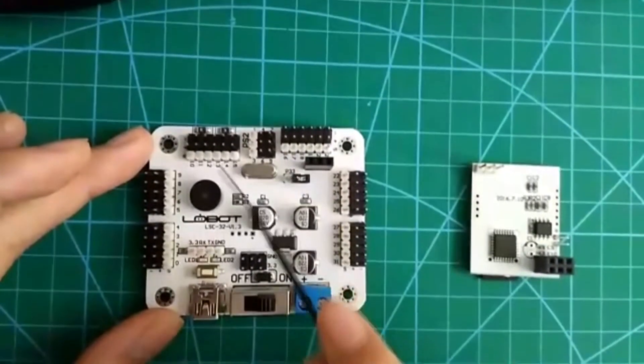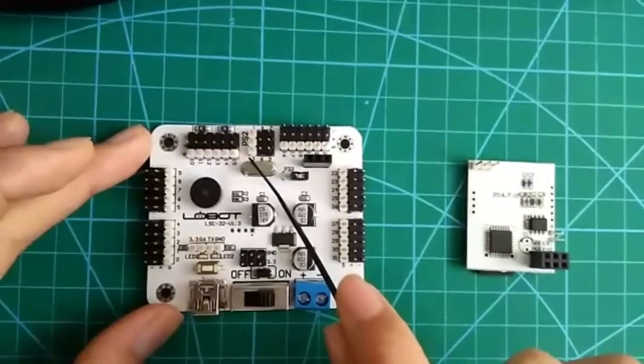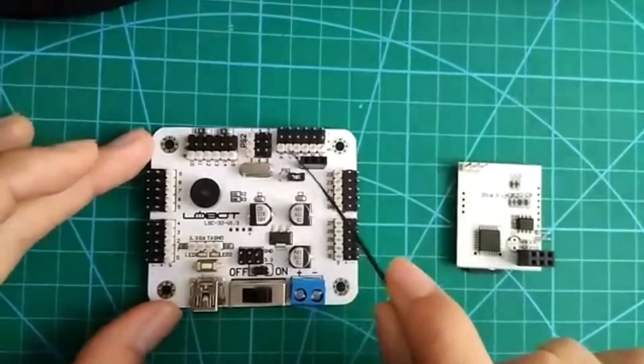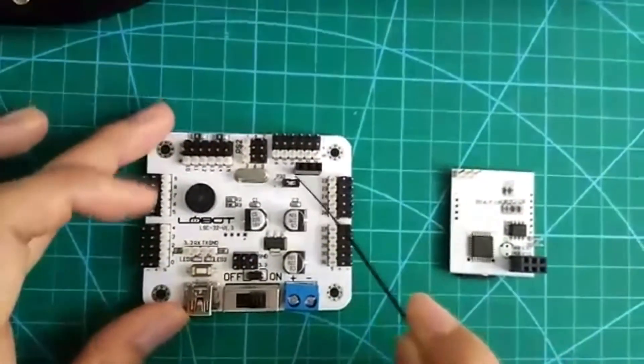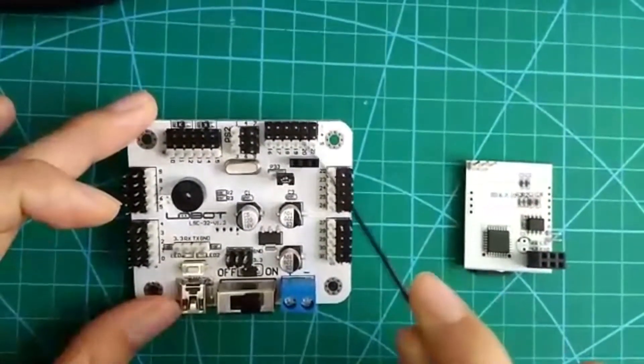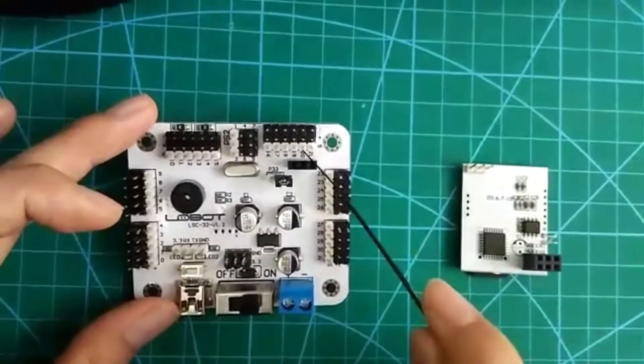So please remember that. And this one is used to connect the wireless handle. And this one — from port 16 to 21 — is used to connect the servo.